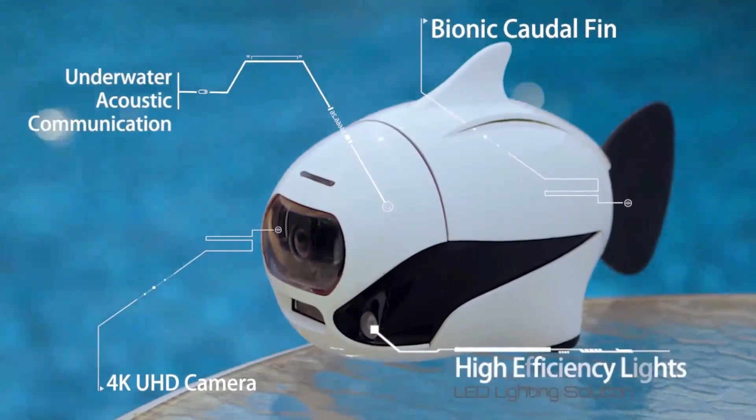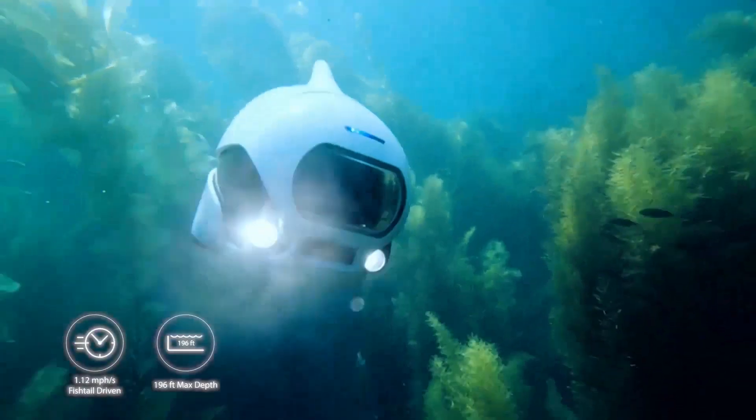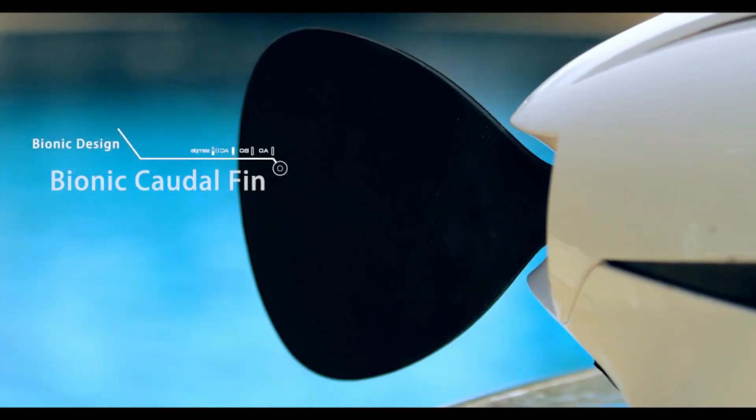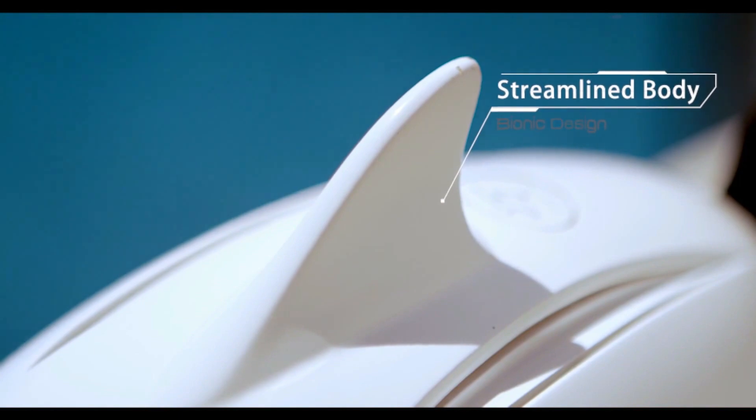Introducing Beaky, the world's very first bionic underwater drone. Driven by a 4K UHD camera, bionic caudal fin, and a streamlined body design.